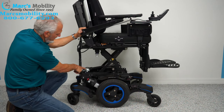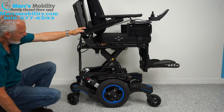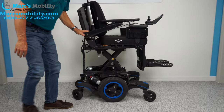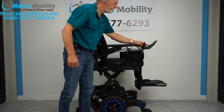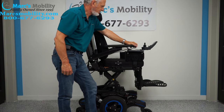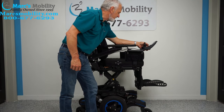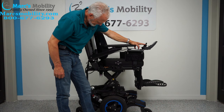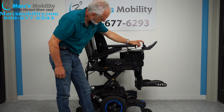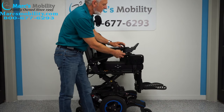You can see how the seat lift is built — this is the armature for the seat lift, and you can see the motor for the seat elevation right there. Let's turn the chair back on and bring the seat back down.